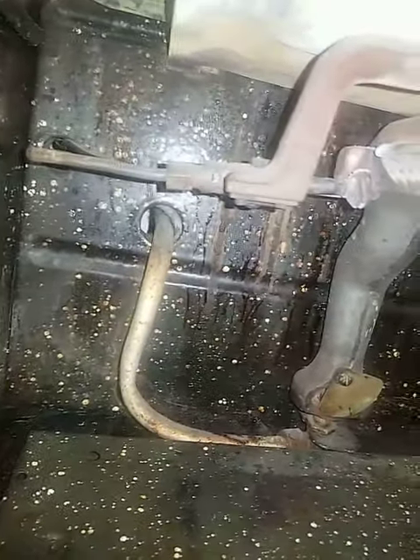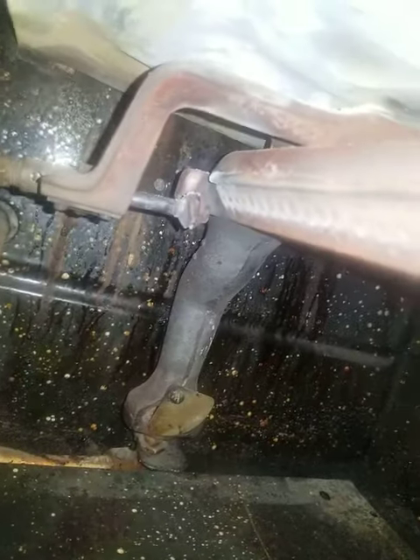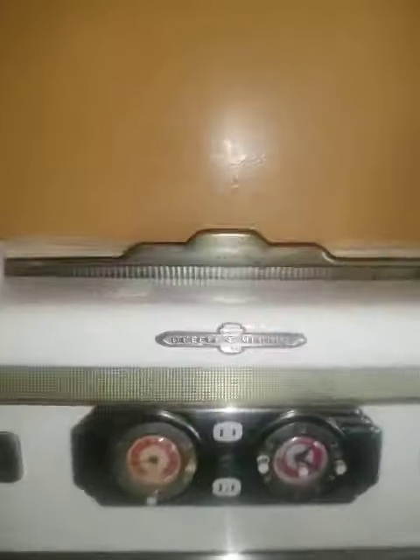Coming from this direction, and there's an opening down there which looks like it's calibrated — this would be where the gas comes through. Obviously nothing's coming through even when I turn it on, but the pilot light appears to be lit.